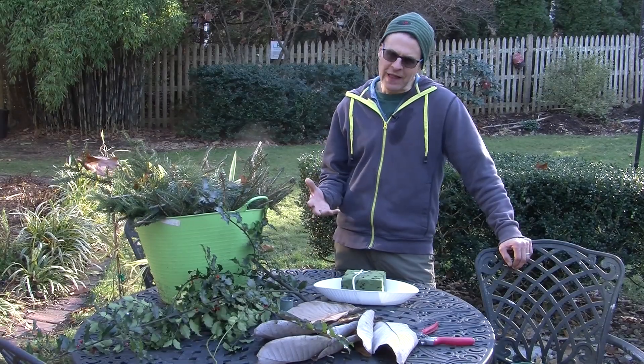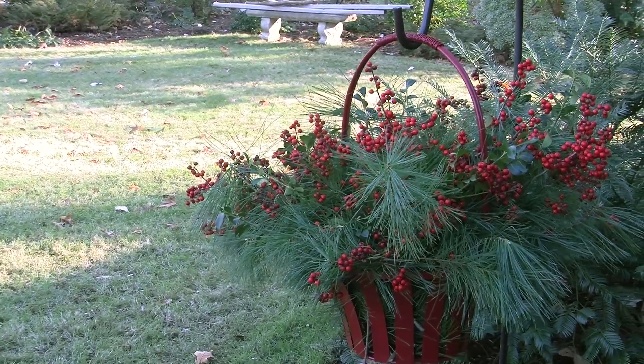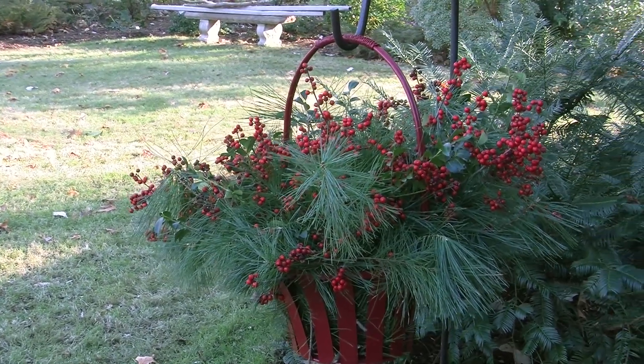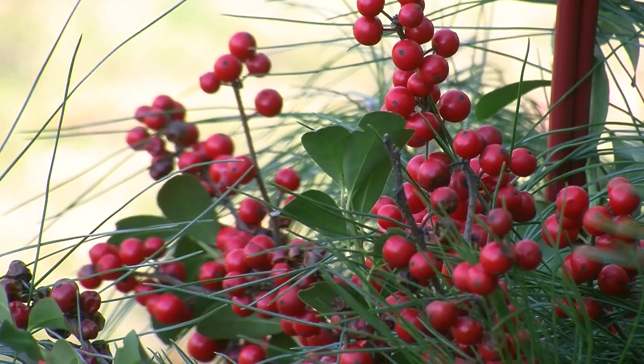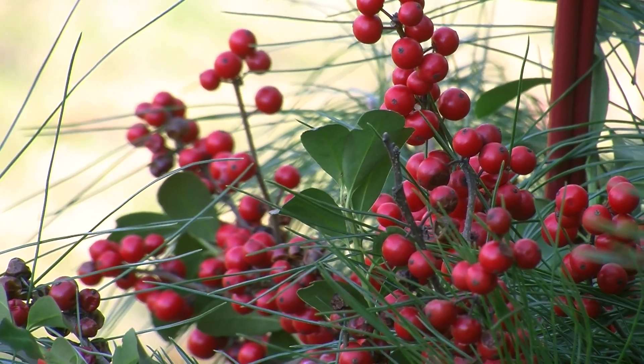I'm calling this a flower arrangement, but there's no flowers in it. It's basically just greens and leaves, and it's fall now. We're in late November here in the northeast, and a lot of the leaves are down. I've been raking all day today, that's why I'm kind of dressed like I am.